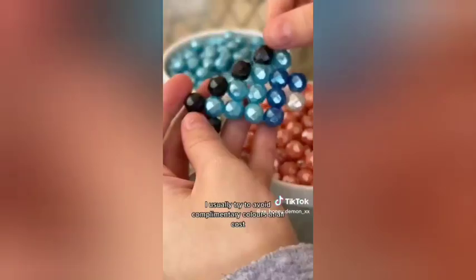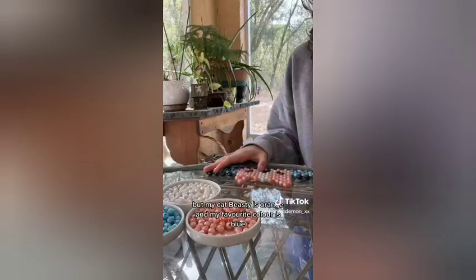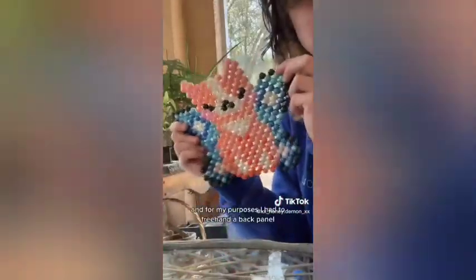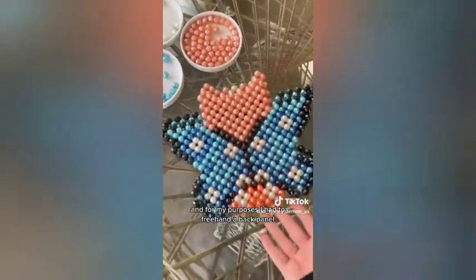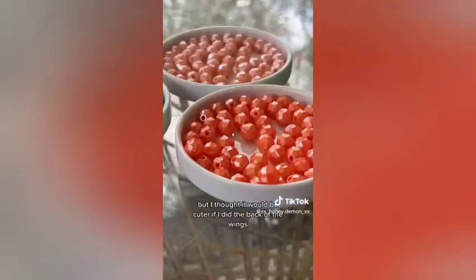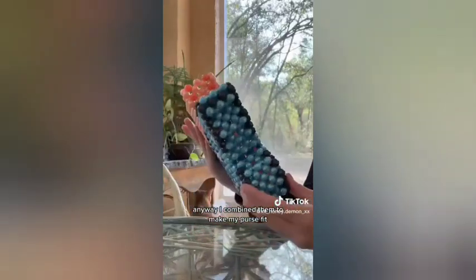complementary colors at all costs — especially blue and orange. But my Cat Beastie is orange and my favorite color is blue, so it only seemed right to do it this way. Anyway, here I am finishing up the front. I really love how it's all come together. I had to freehand a back panel — traditionally you'd make two of the same panels, but I thought it would be cuter if I did the back of the wings. I combined them to make my purse bit.